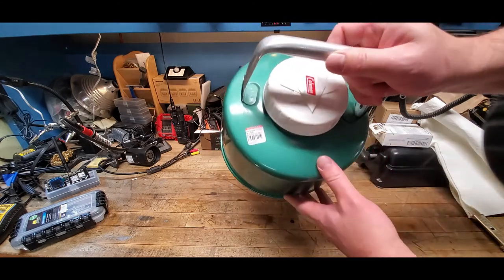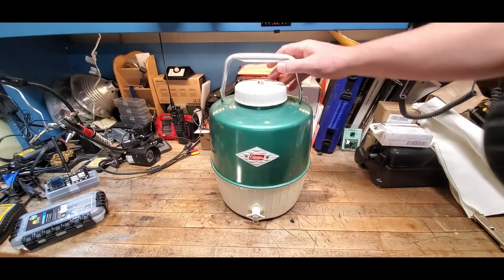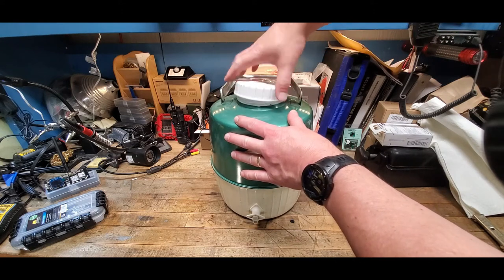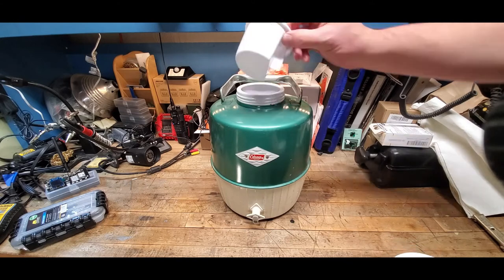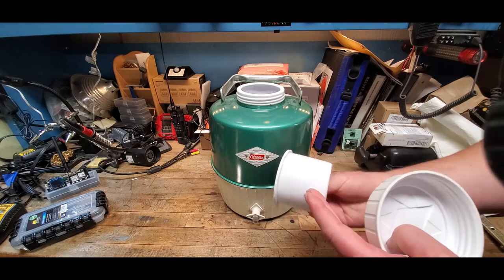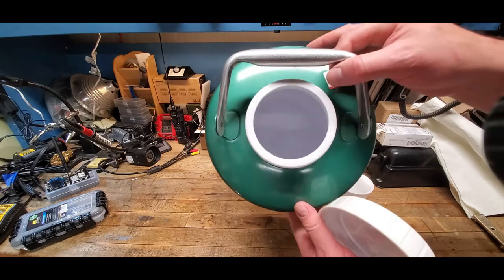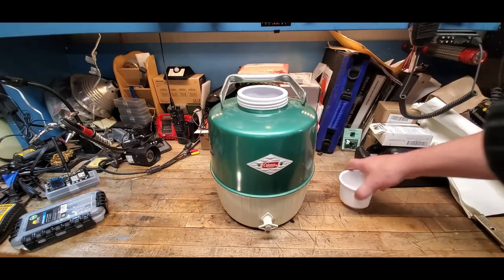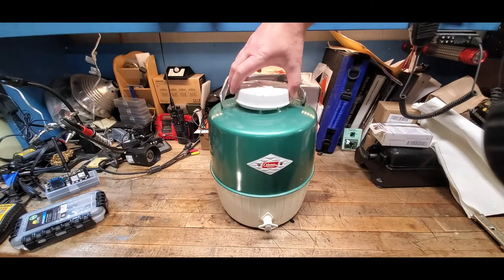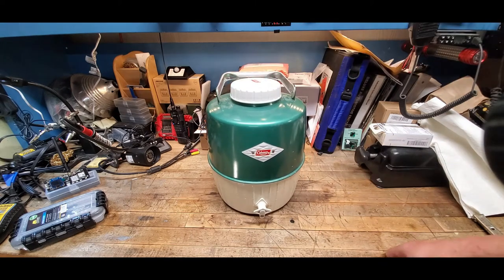I got this thing for a whopping $8.99 at Goodwill. It is in really good condition — there are a few little scuffs and such, but it even still has the cup it came with. Inside looks like they never used anything in there other than water, which is great — nothing stained inside. I'm super happy with this score. It is the teal color.